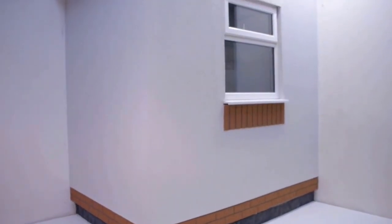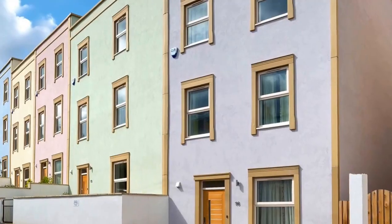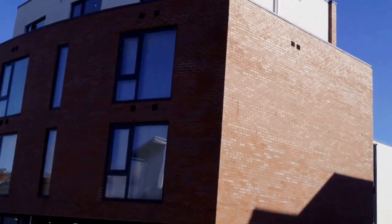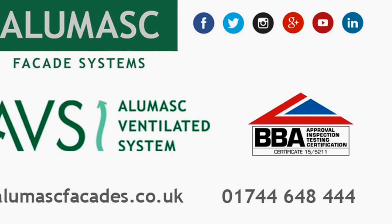The full range of finishes available to use with the Allomask ventilated system include silicone render, acrylic brick slips, and aggregate dash. The Allomask ventilated system — engineered solution, certified performance.